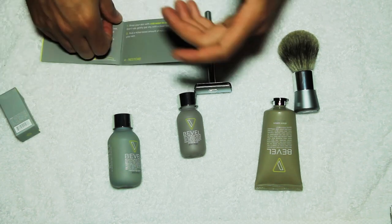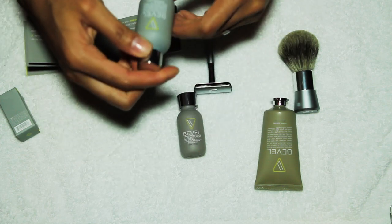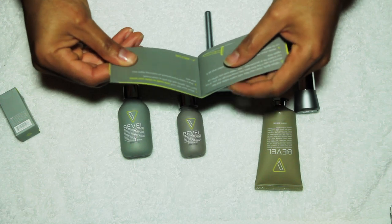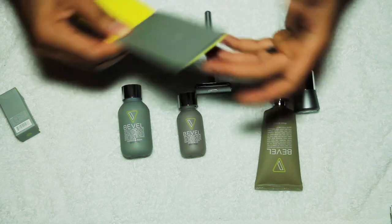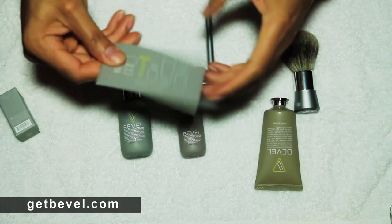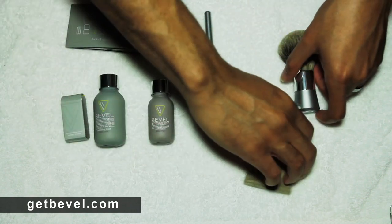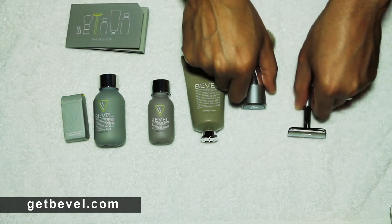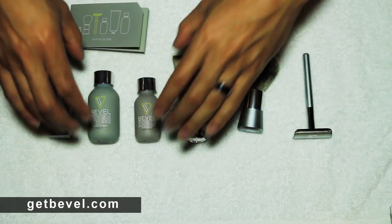Again, shave at a 30-degree angle, and once you're finished shaving you'll use this restoring balm — which is two ounces — and apply it to your skin. It's supposed to help with restoring your skin back to normal and keep you from getting razor bumps. The website if you want to order this is getbevel.com. Very neat item, well made, well packaged — kudos to the people at Bevel for having this idea and being able to bring it to market.